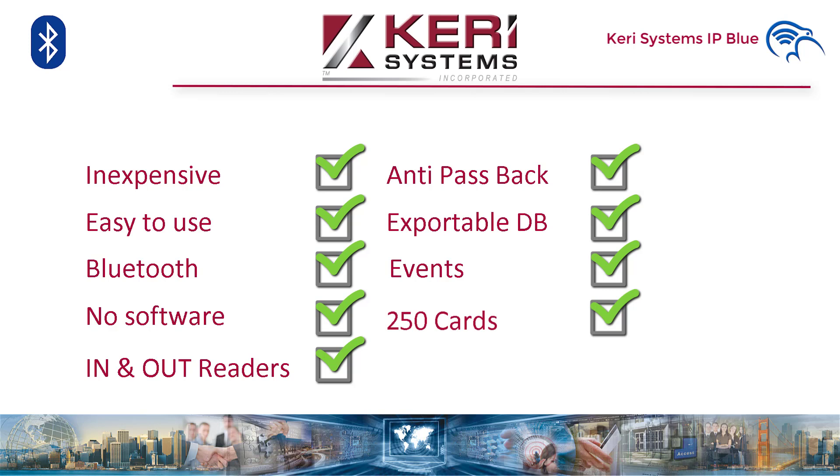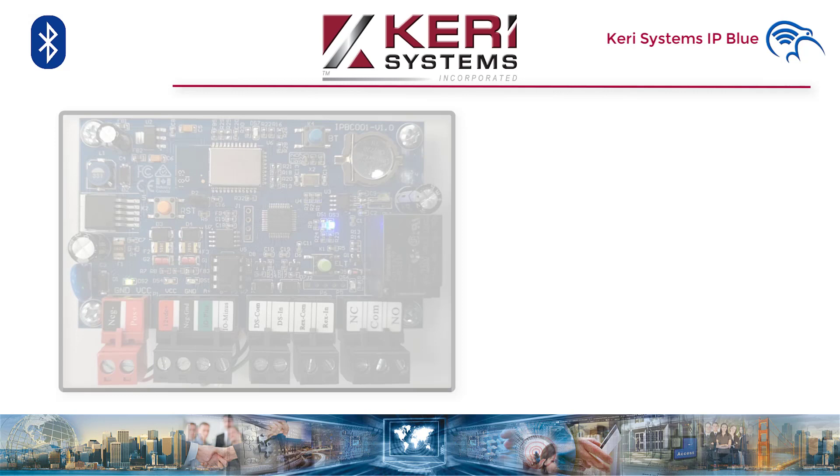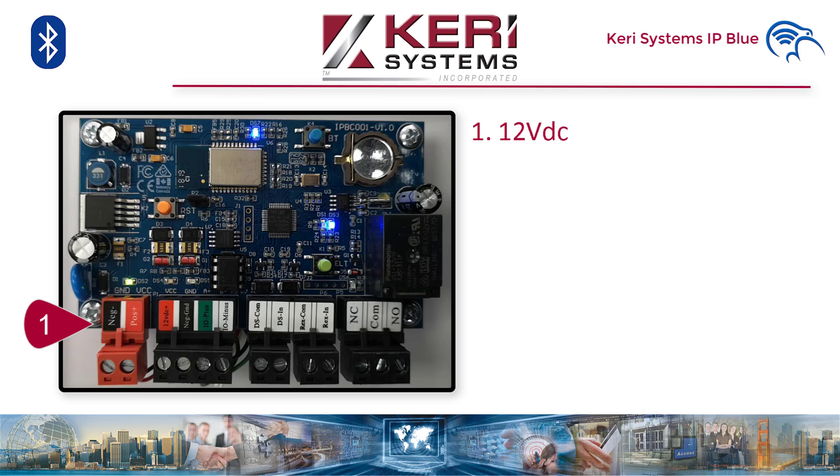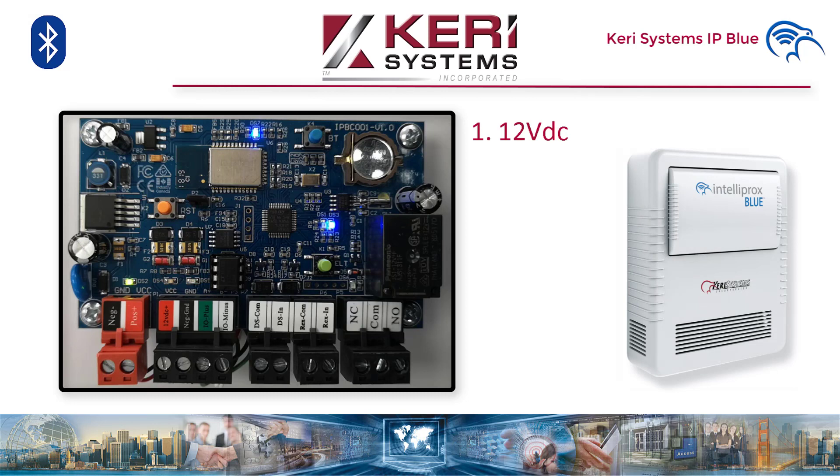Let's take a look at the IP Blue and I'll give you a few of the elements present on the board. As you can see, it's quite small — 10 centimeters (that's 4 inches) by 6 centimeters (3 inches), including terminal blocks. 12 volt DC; with readers it draws 800 milliamps. So with the PSU that can be provided, we will leave 1 amp available for the electric strike lock or mag lock. You may have noticed it's the same form factor as the Neutron, so the IP Blue controller shares the same enclosure. The enclosure is plastic, so it doesn't reduce the Bluetooth range.